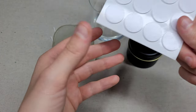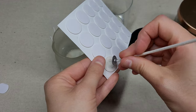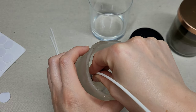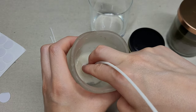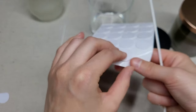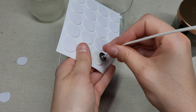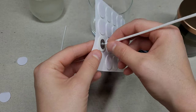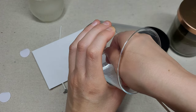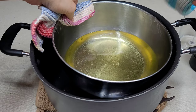Now for the wicks: peel one side of the sticker, making sure it doesn't peel from the sheet, then stick the wick right in the middle of your container. Do this for all of your containers. Containers with bumps or grooves at the top can be a little harder to place the wick into, and tapered containers are also trickier — you might want to use tweezers or pliers to assist you.